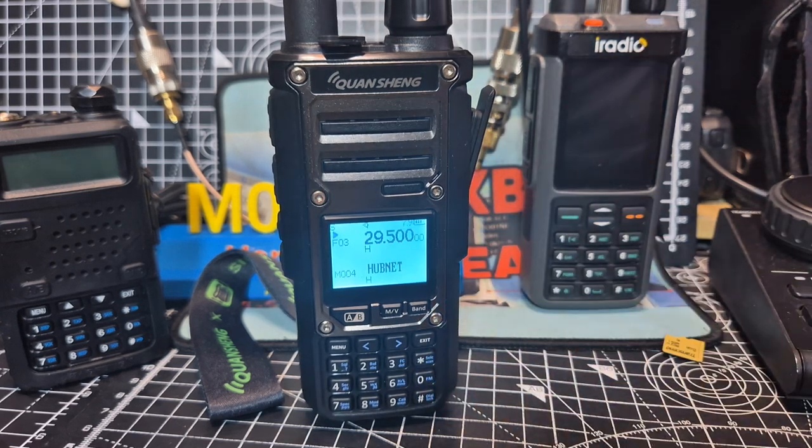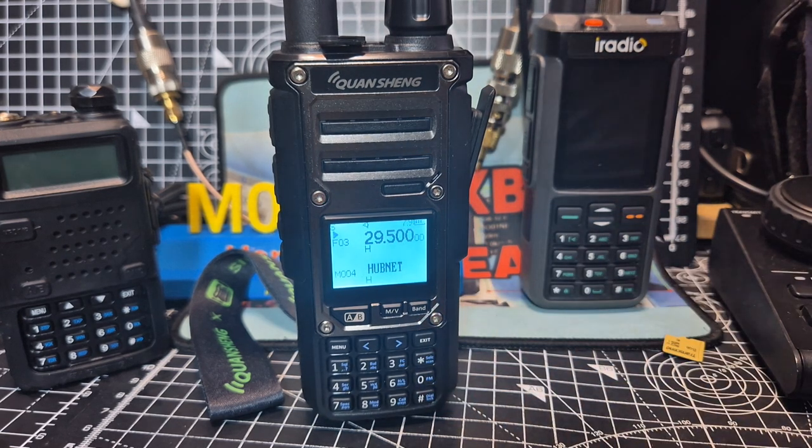If you leave it, it will just time out, or just click exit. Give it a go — of course only transmit on the band you're allowed. This radio does not transmit on sideband and I don't think it ever will. But the DSB thing, where they sort of tweak the FM or the AM so that it's very similar to sideband — that might happen.